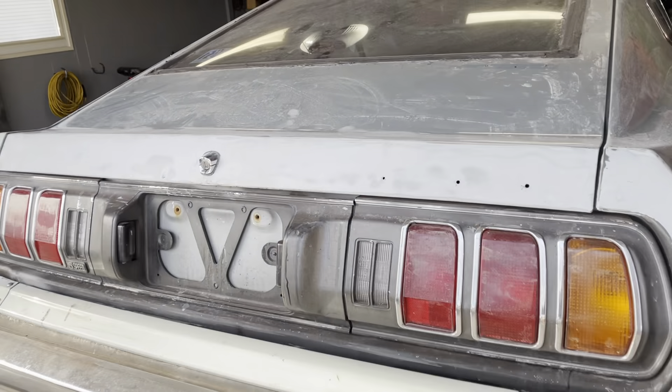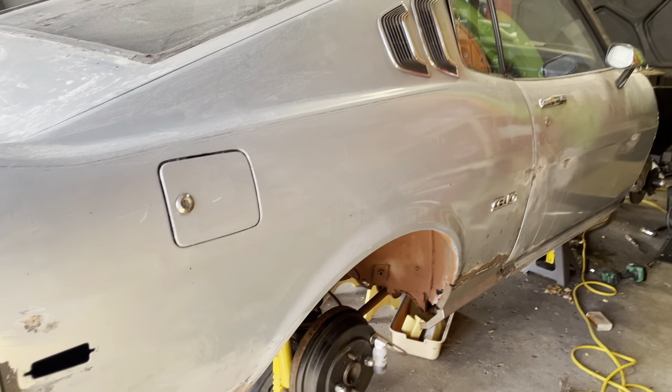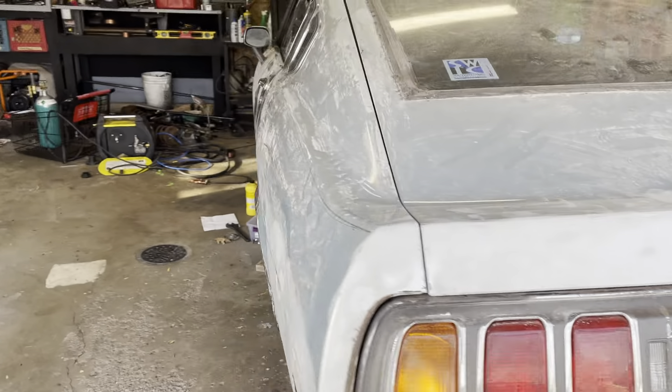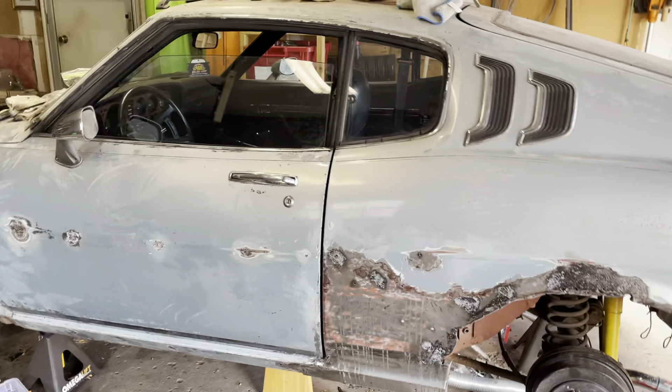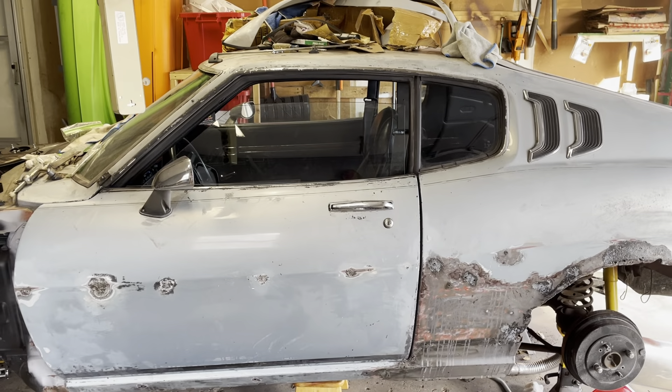This side is basically a mirror. We did get all the brakes reset up. We've got to bleed the brake lines. So it's coming. Looks pretty dusty, but when we got it, it was spray painted matte black. So it's come a long ways.